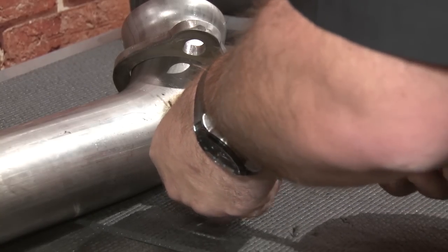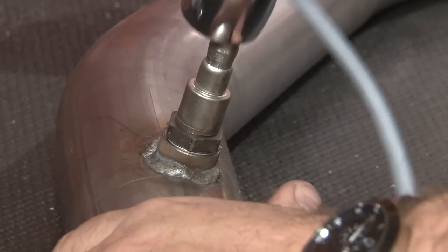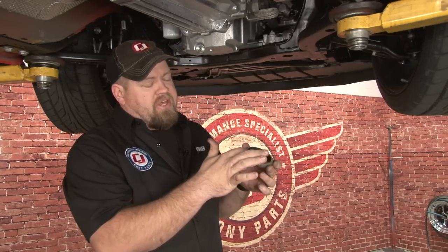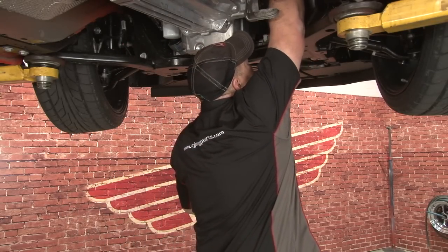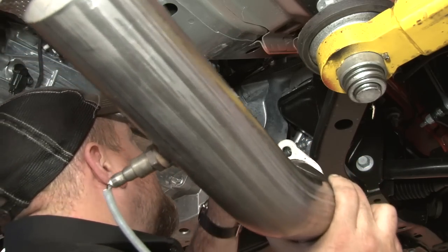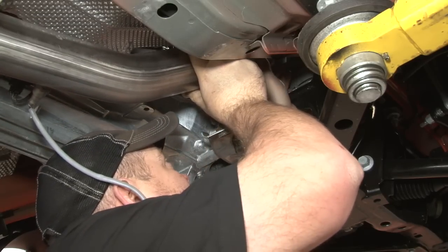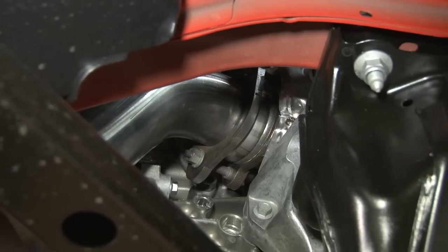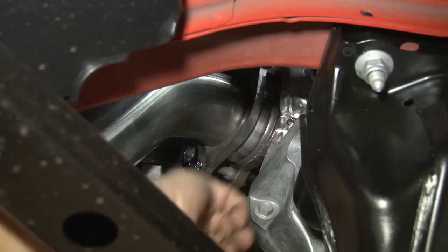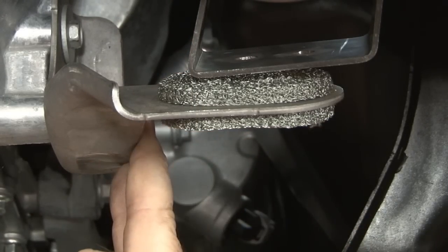Put a couple of dabs of anti-seize onto the sensor and put it into the new pipe. Be very careful not to cross-thread the oxygen sensor. You want to reuse the factory doughnut with the new MRT downpipe — it should have stayed on the turbo, but if it didn't, put it back on. This little flanged edge goes into the turbo. Put the downpipe up into place and line it up with the factory studs. Get the downpipe centered on the doughnut with the bracket sitting on the factory bracket and tighten it up, making sure the pipe is as centered as possible. This bracket may not line up 100% — the bolts can be loosened at the transmission and there's a good amount of play to get it lined up.